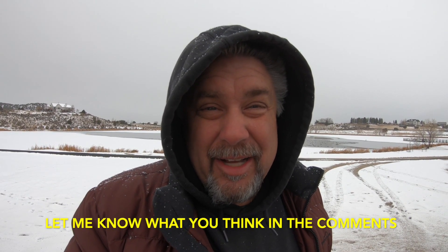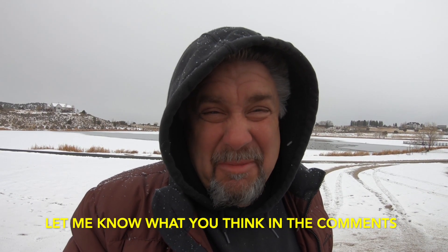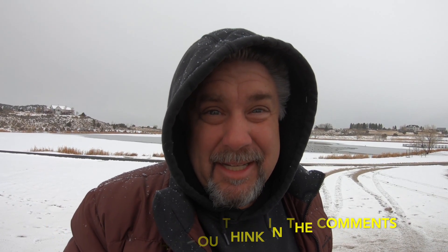Thanks for checking out this video. Stay warm out there everybody. Until next time, it's JP1970 — take care now, see ya.